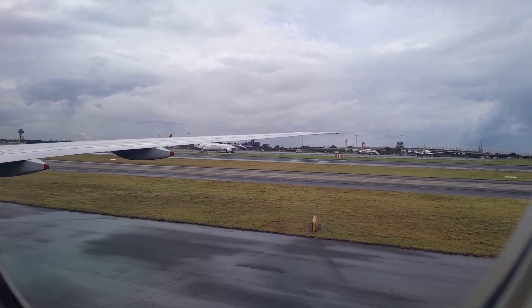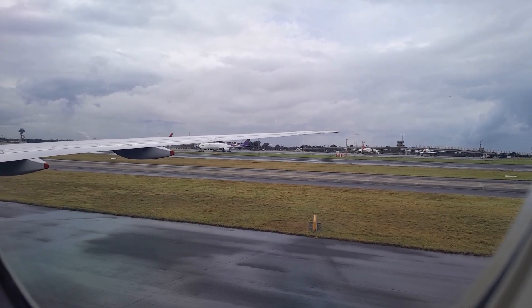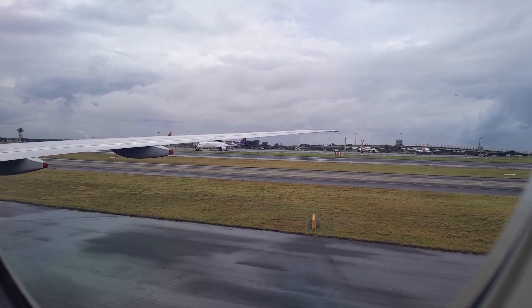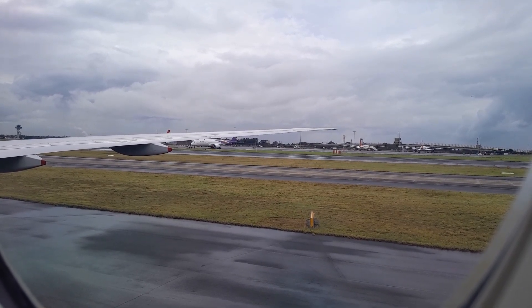There are several emergency exits in this aircraft. Take a few moments now to locate your nearest exit, which may be behind you. Count the rows of seats to the closest exit, in front and behind you.